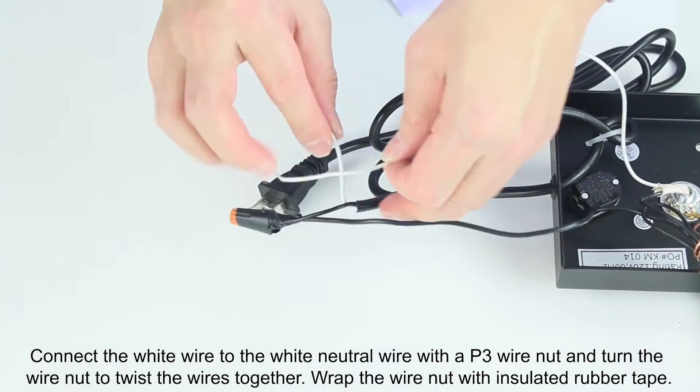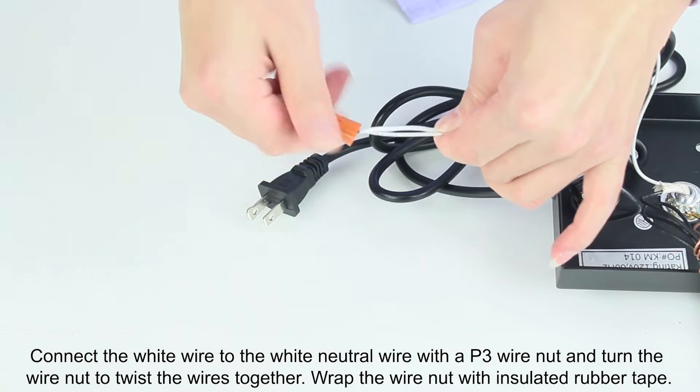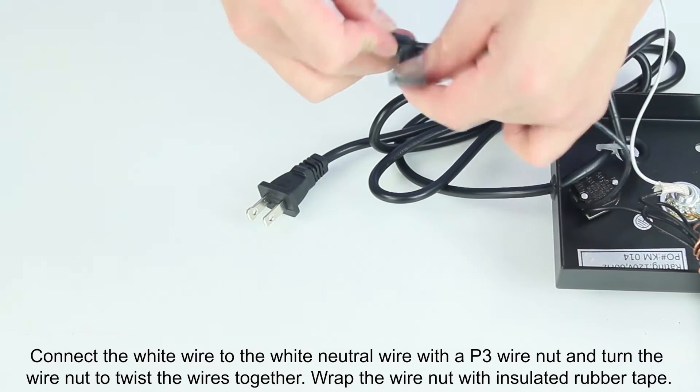Connect the white wire to the white neutral wire with a P3 wire nut and turn the wire nut to twist the wires together. Wrap the wire nut with insulated rubber tape.